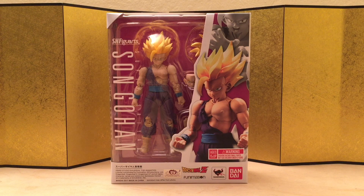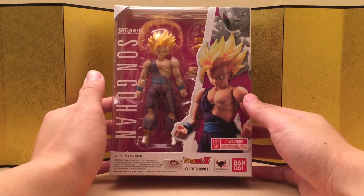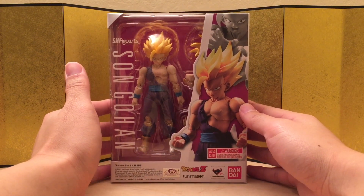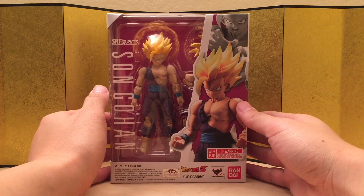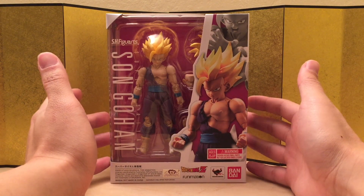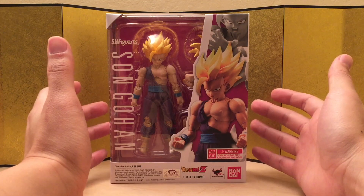Hey guys, this is Eric from Media Figure Unboxing. In this video we're going to take a look at SH Figuarts Super Saiyan Son Gohan. It's really exciting that we're getting a Gohan 2.0, but I feel like Bandai is more exciting for their marketing strategy. Because this is obviously bundled with the Perfect Cell that's coming out next month, which is just another recolor — and I think it's really stupid. But I'm still paying for it, so I don't know who's stupid anymore.